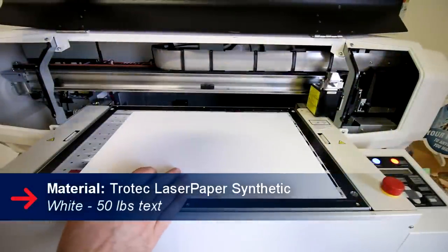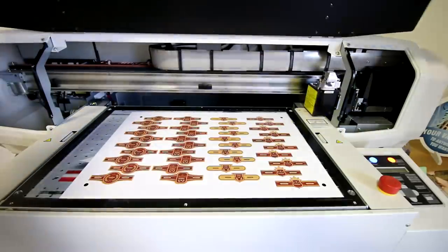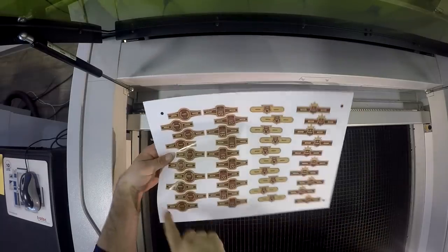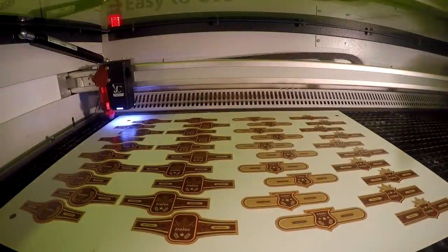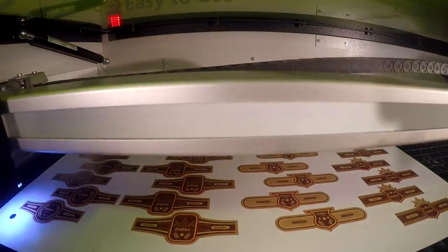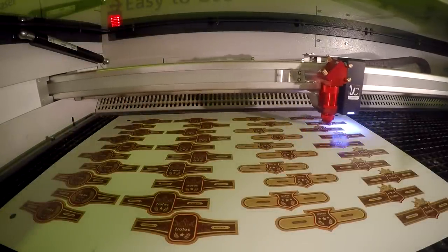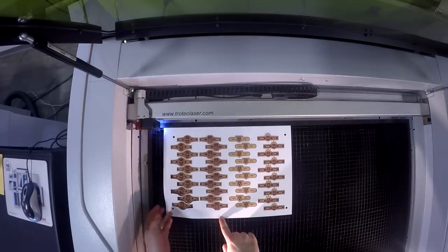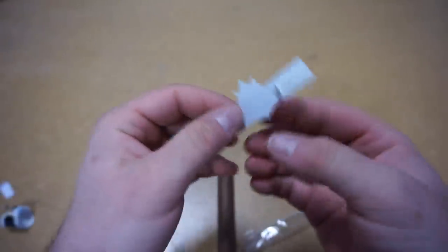We used our synthetic white paper to make our cigar rings. We put the synthetic paper in our MUTO ValueJet 426 UF-UV printer. We printed our design with our registration marks, put our design into the laser, and our vision camera system found our registration marks and cut out the design accordingly. We used some double-sided tape on our cigar rings and glued them together.